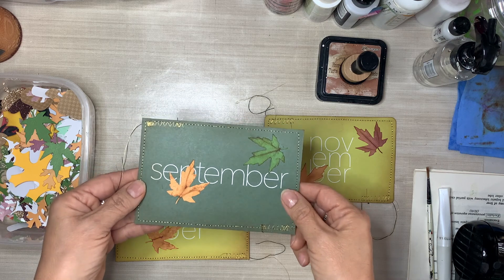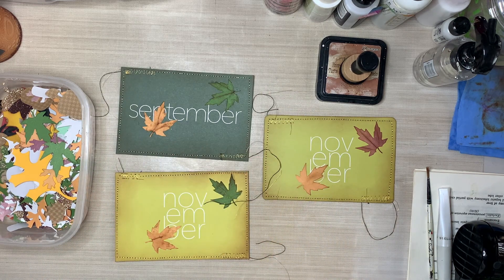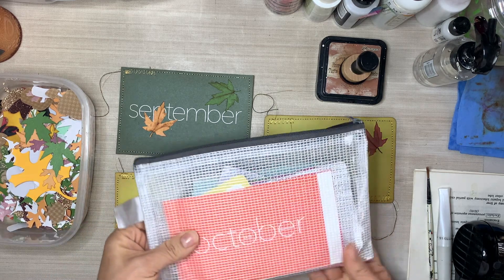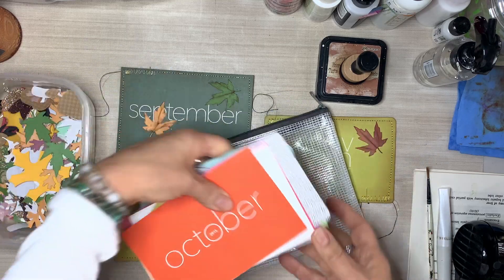We're going from drab — we're just going to beautify it. We're going to make it nice and grungy, and I'm going to show you how we can embellish just a plain, simple die-cut.